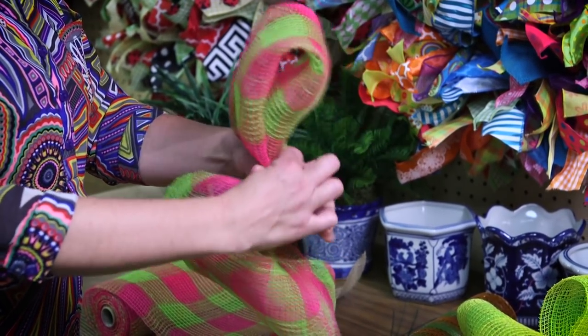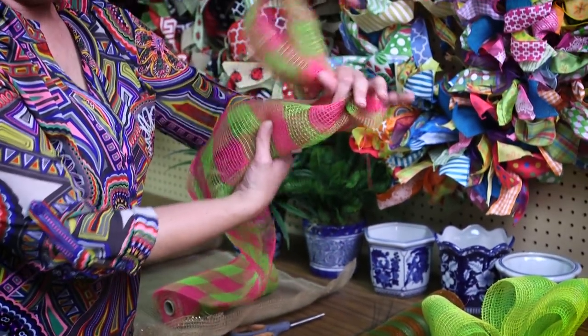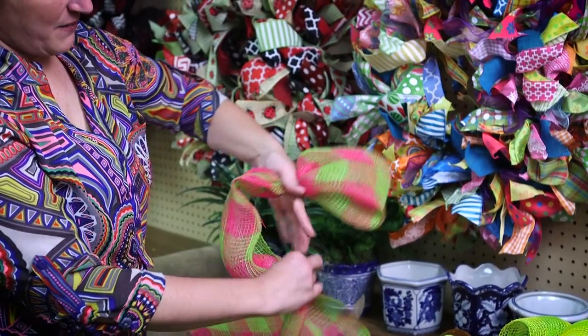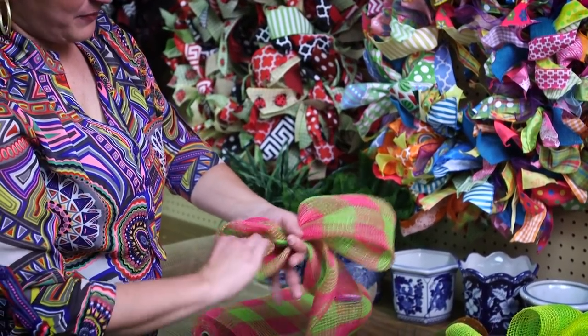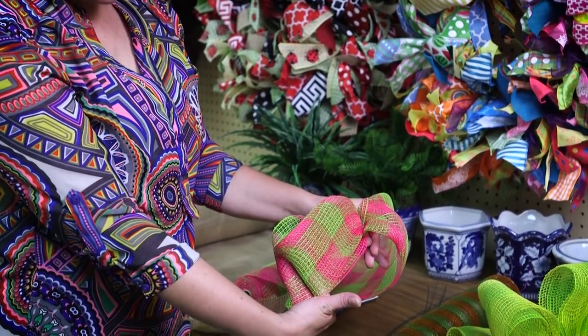Then I'm going to pinch it and hold it in my hand. Then I'm going to help it roll under again and I'm going to bring it up and pinch it into my hand. I want to make sure that the loops are the same size.